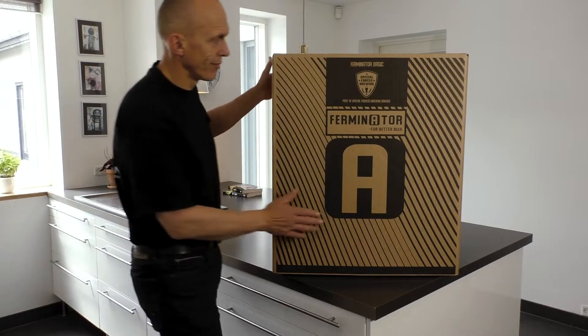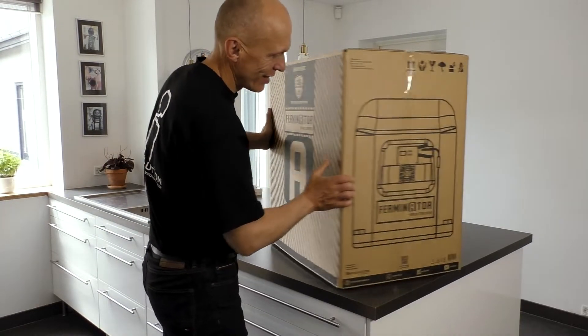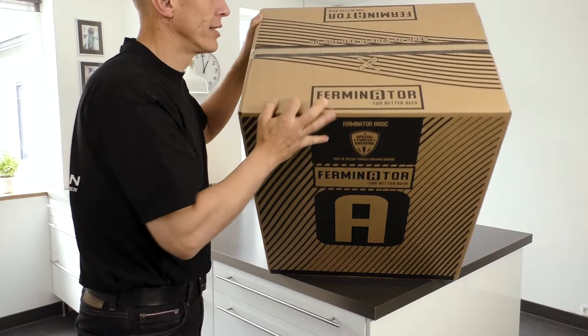Congratulations with your new Ferminator Connect! A Ferminator is a cooling and heating chamber to ferment your beer at an exact desired temperature.